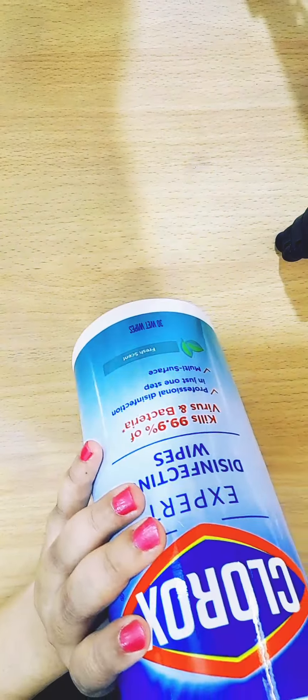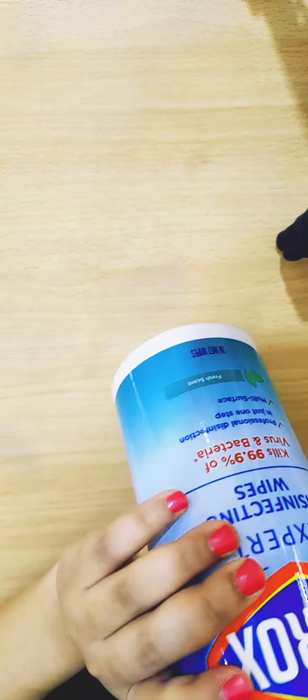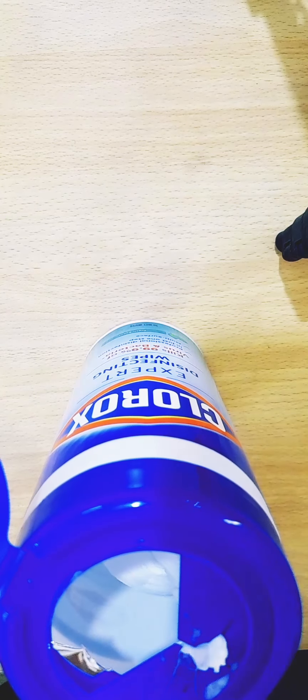I'm going to remove a wet wipe from the center of the roll — it's a bit difficult, so I'll use something to take it out if your fingers aren't long enough. Here we go. Once you remove this first one, the next one will come out automatically. You can pull it a little and look how nicely it comes off, with the next one already in position.